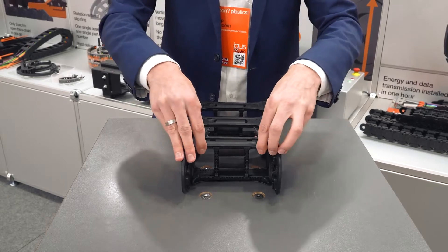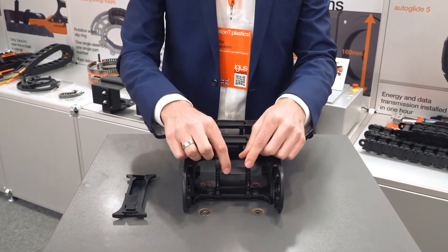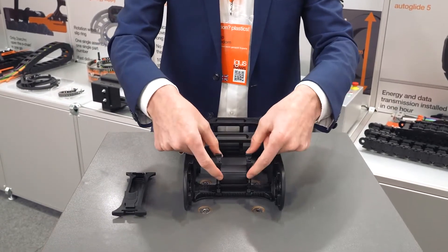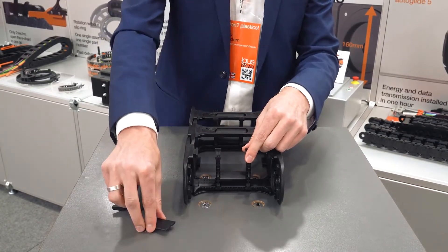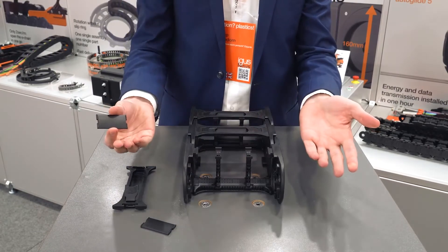You just need to open the quick opener crossbar, and to remove the shelves you just need to slide up the slider. When they are open or above, you can easily remove the shelves by pulling them out into the front or also into the back — as you can see, it's very easy.